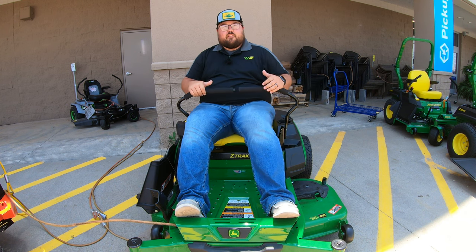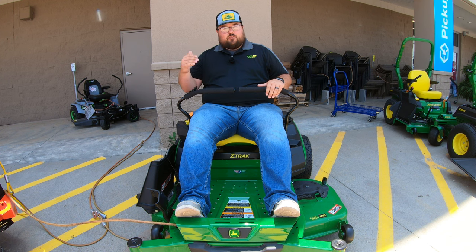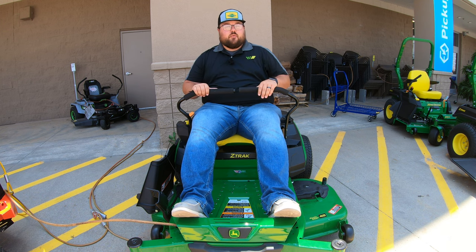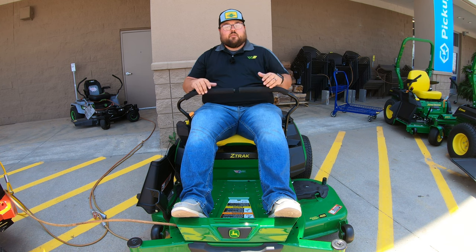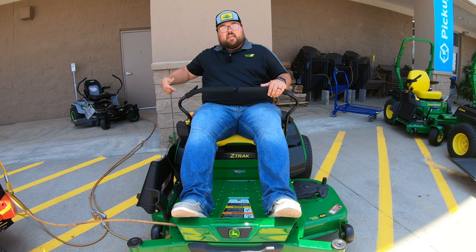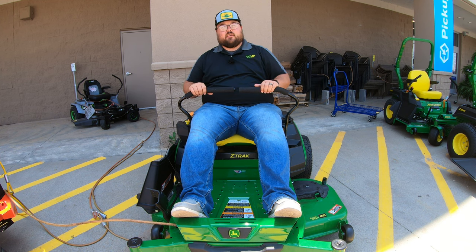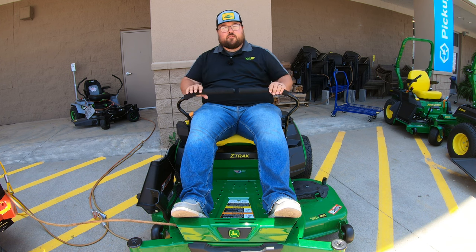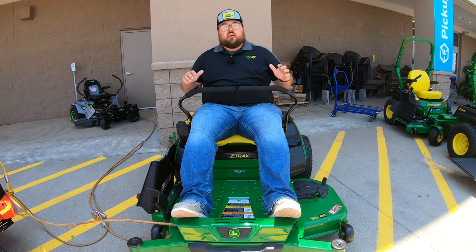Driving these mowers is a lot like driving a bicycle. If you've ever ridden a bicycle then you can drive a zero turn, because the way these control levers act is just like handlebars. On a bicycle if you needed to turn left, you'd push your right hand forward — same thing here on a zero turn: push the right lever forward and that makes the right hand side spin faster, causing you to turn left. To go right, push the left lever forward. To go straight, push both levers forward at the same time; to go back, pull both levers back at the same time.